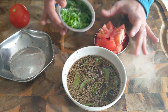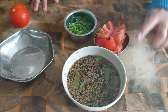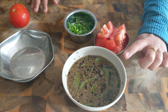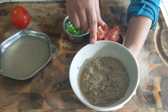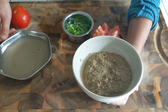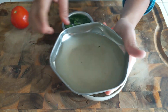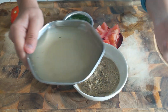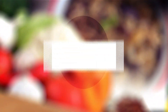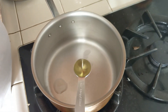We need some cilantro of course, and for this recipe we need about four cups of water. So now I'm going to grind this and show you. Here it is — the ground cumin, pepper, toor dal, tamarind, and curry leaves paste. I also rinsed the mixer jar with one cup of water and saved that water as well. Now let's get started with the cooking process.